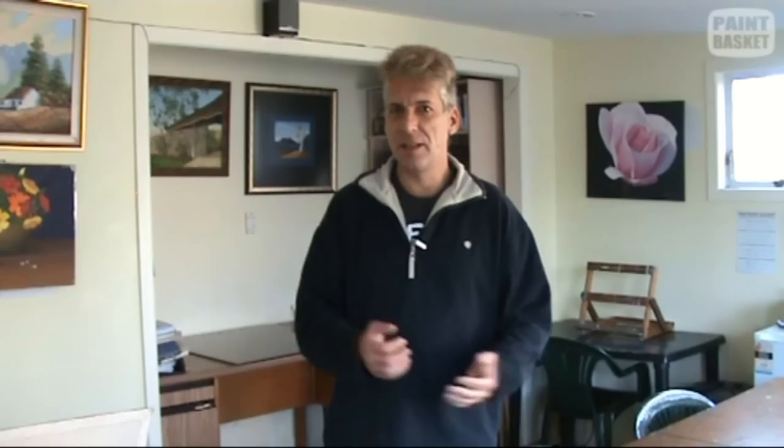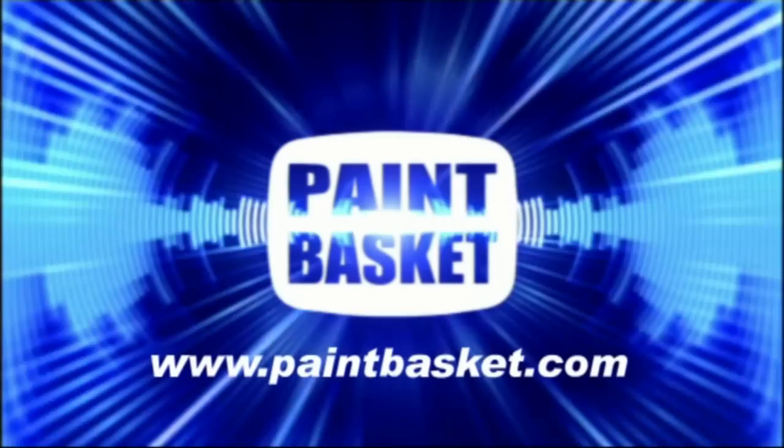Unfortunately that's it for the first episode of Paint Basket TV. I hope you've enjoyed our new format show — please let us know what you think, leave your comments in the box below, tell us what you'd like to see, ask us a question and let's see if we can answer it. I'll see you next week — have a great week. Paint Basket TV.